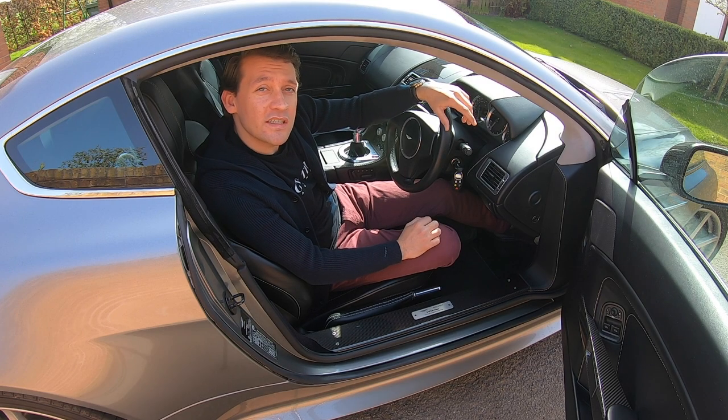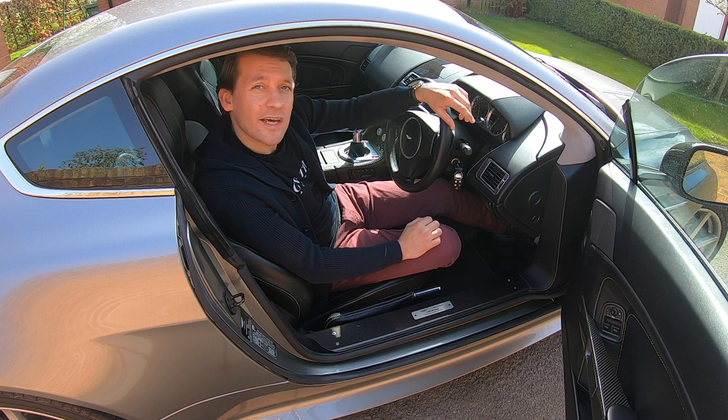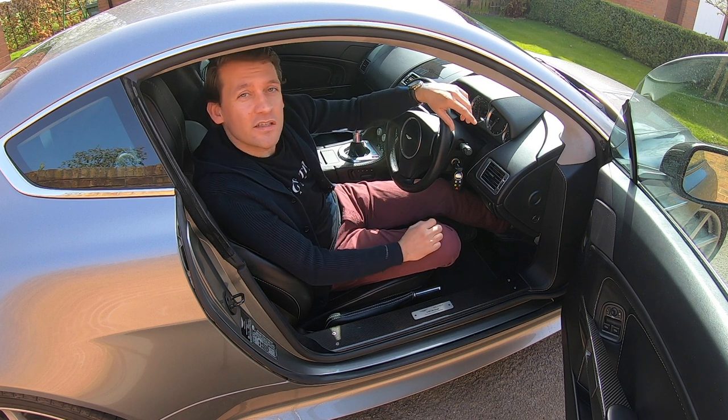And there you have it. A super easy job and one that rewards you every time you get in the car, especially on a day like today when it's gleaming in the sun as you get in.